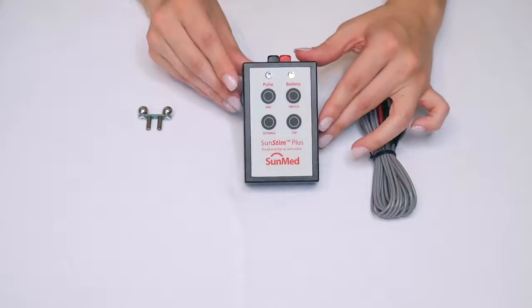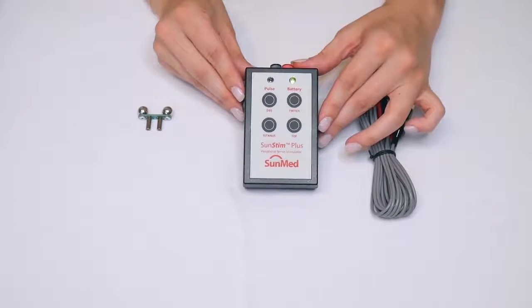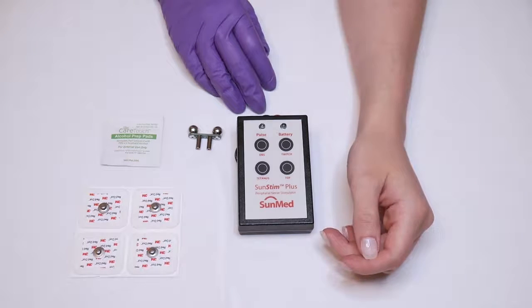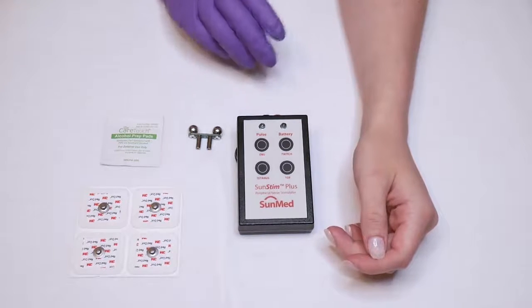Be sure to reference the IFU for detailed information on each mode. Prior to use, make sure to read and understand the provided instructions for use.